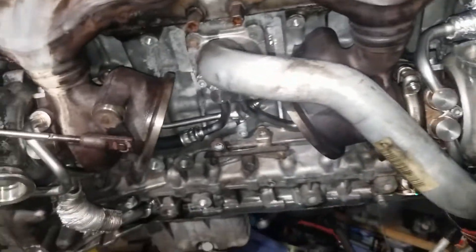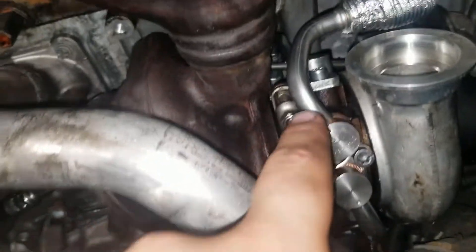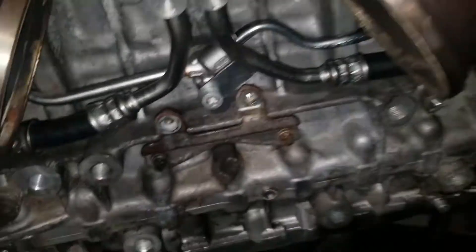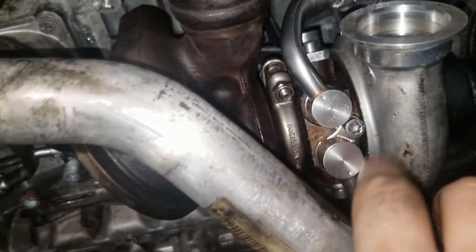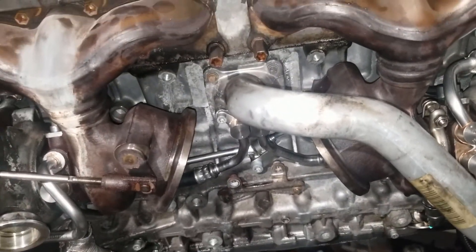For bolts, everything on here except this center bolt is a T30. There are two different lengths: everything that goes into the block is the longer type of bolt, and everything that goes into the turbo housing is the shorter type of bolt. They're all T30s except for this one, which is a longer T45. Everything that goes into the turbocharger and the block is 8 newton meters, and this one is 19 newton meters of torque. And then here's a table with the part numbers for everything.